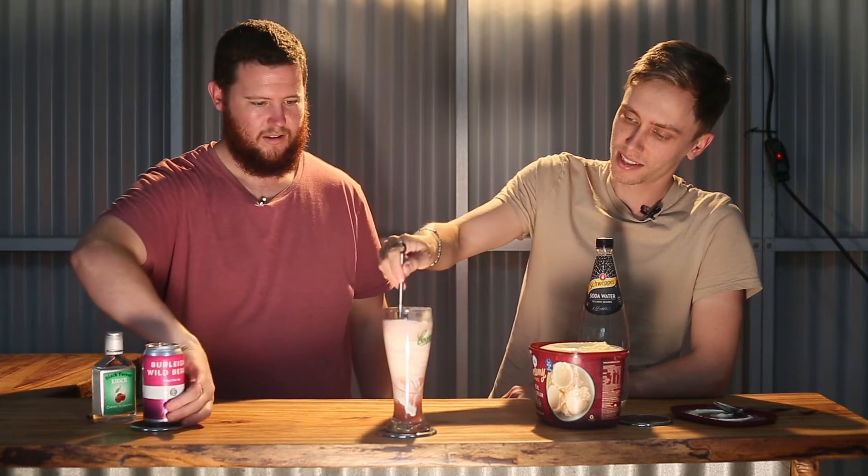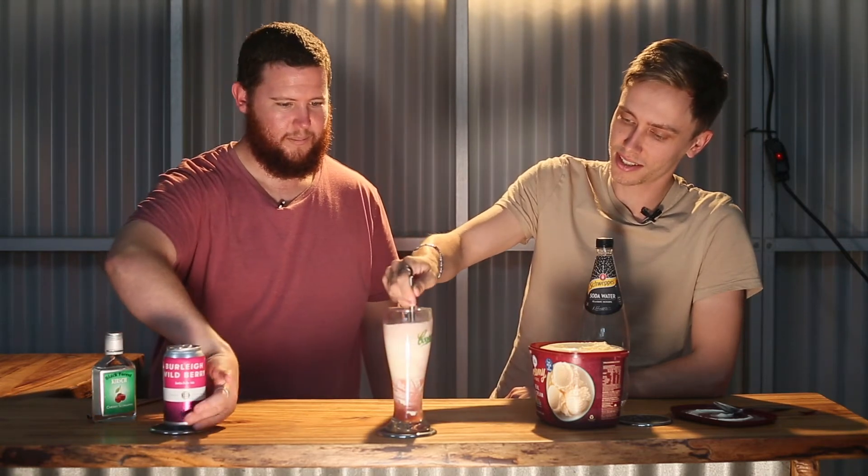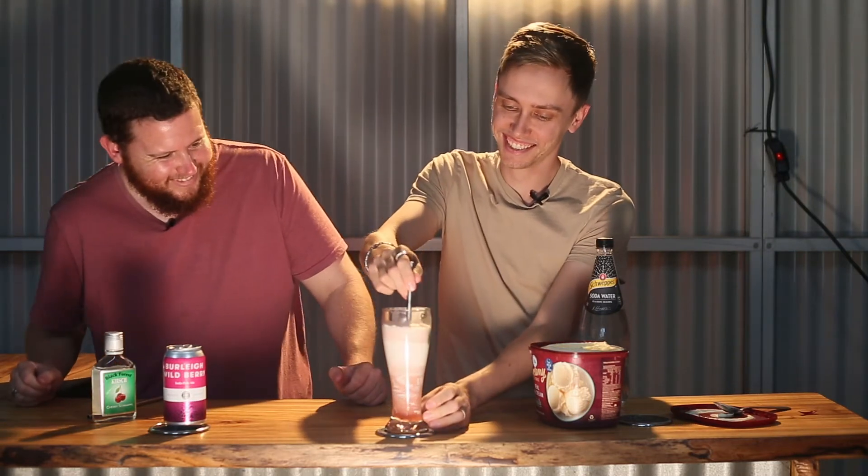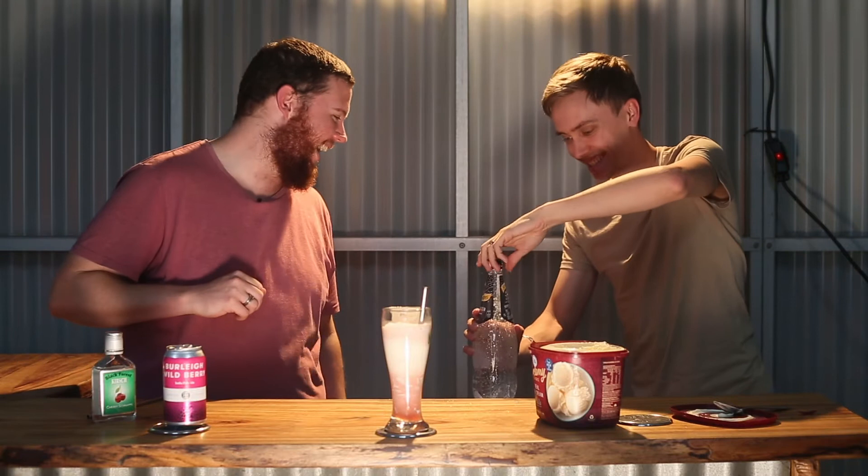Pour it in, maybe a bit slower, maybe I'll even creep it in on the side. And then we'll give it a stir with our environmentally friendly metal straws. What do you reckon, about that much? Yeah sure, top up the rest with soda — we'll go that much, give it a quick little stir, a little muddle, in our Cooper's branded glass. It's already looking hella pretty, it looks like a spider!